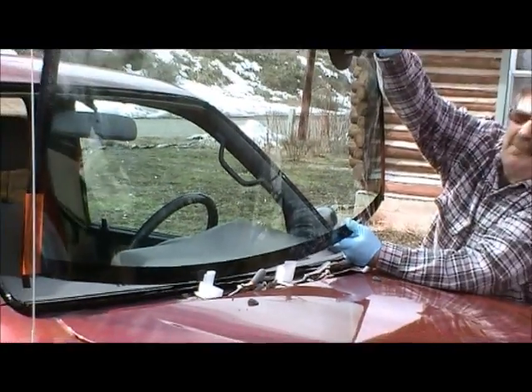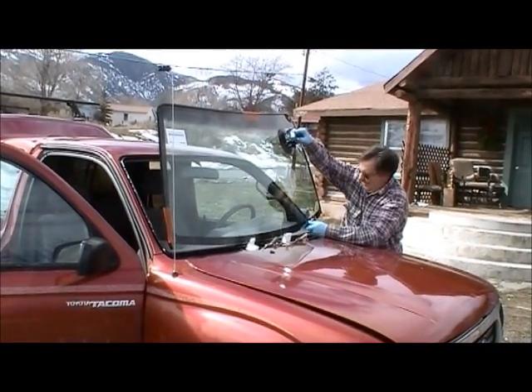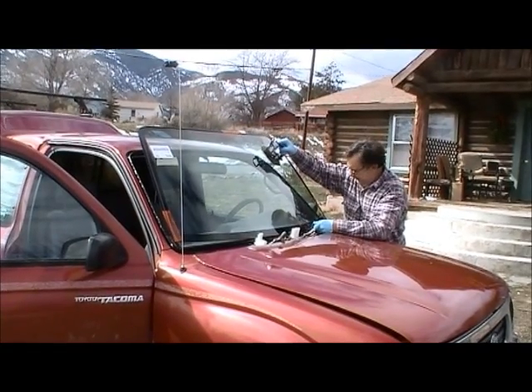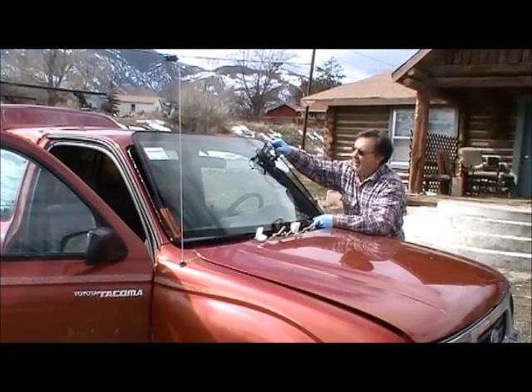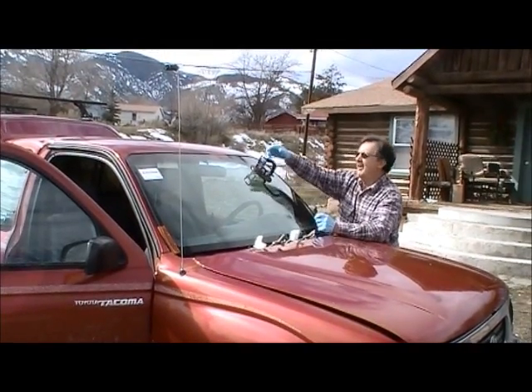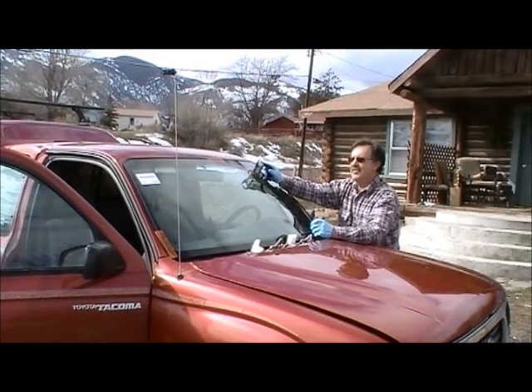Now I'm going to lift it up and lower it down into place. My help came off with that — sometimes it doesn't, sometimes you have to do a little jerk. Windshield set at the right height — set perfectly.